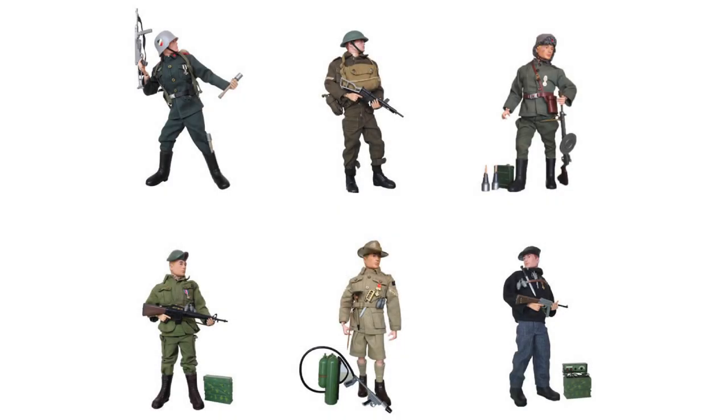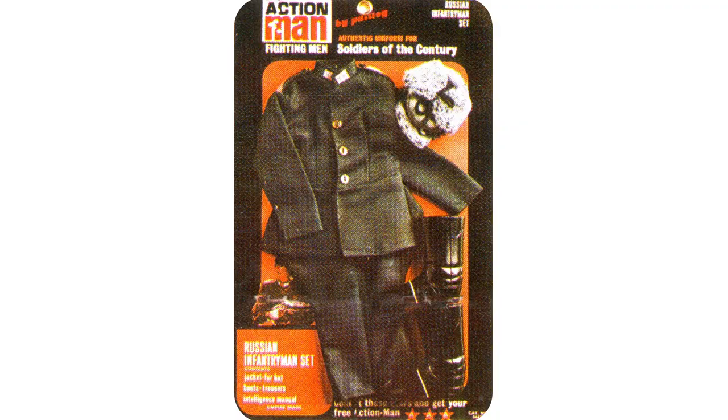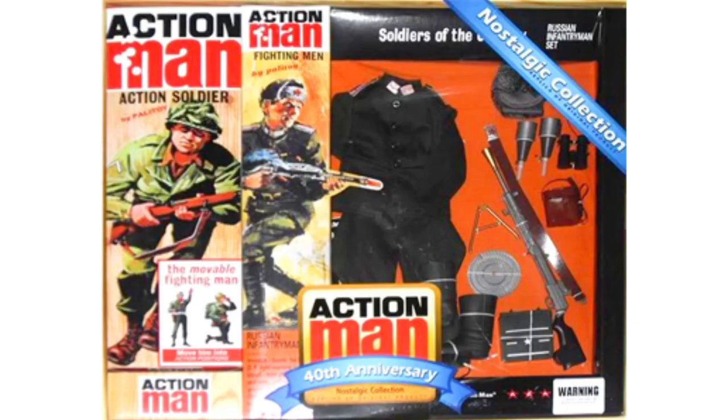Released in 1967, the Russian infantrymen joined the six outfits in the Soldiers of the Century range. Available as a complete set, or two half-cards — uniform and equipment. In 2007, it was part of the 40th anniversary Nostalgic Collection.